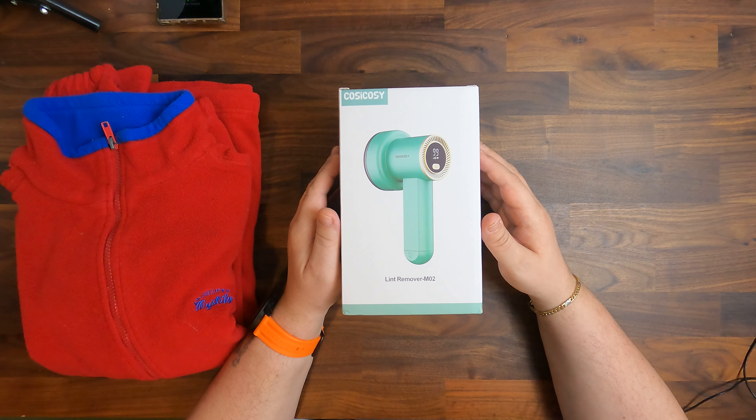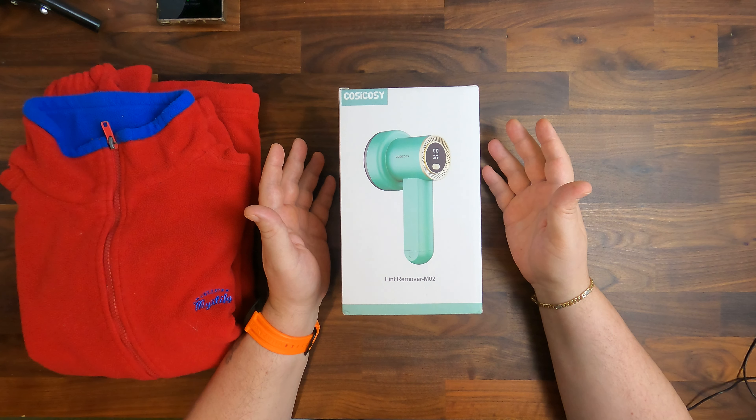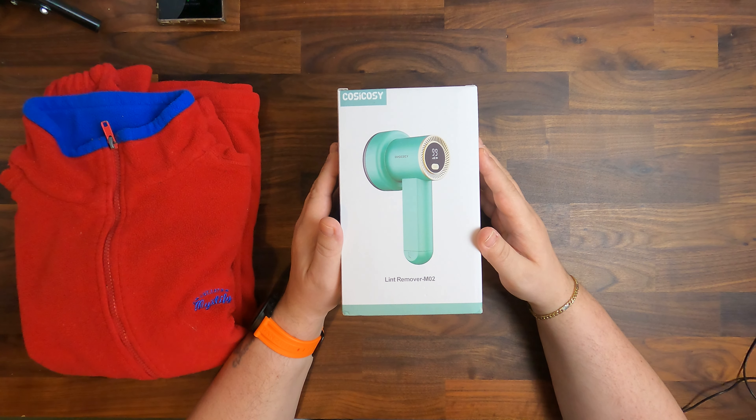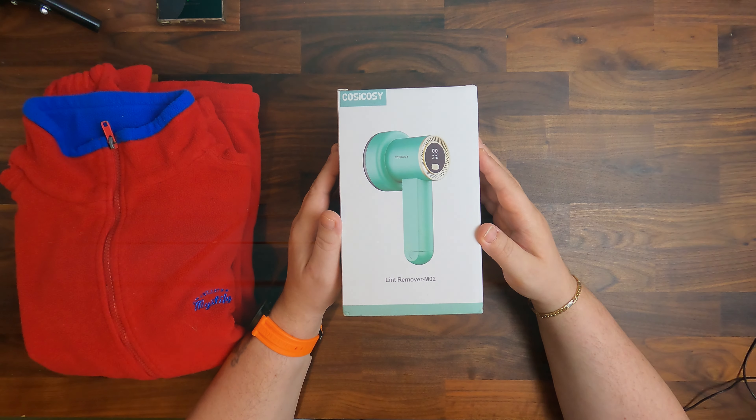Hello and welcome to Skamashi Tech, where we review anything and everything in short and informative videos. In this episode we have the CosiCosi electric lint remover.